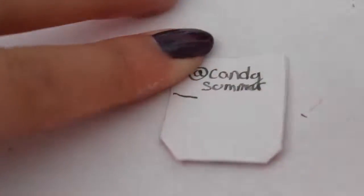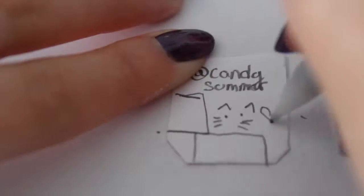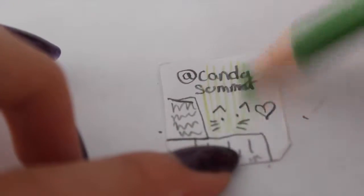Now I'm doing a fake licensing on the back and making the back all cute. You don't have to do this but I'm just doing it for show. Now I'm just coloring in the back.